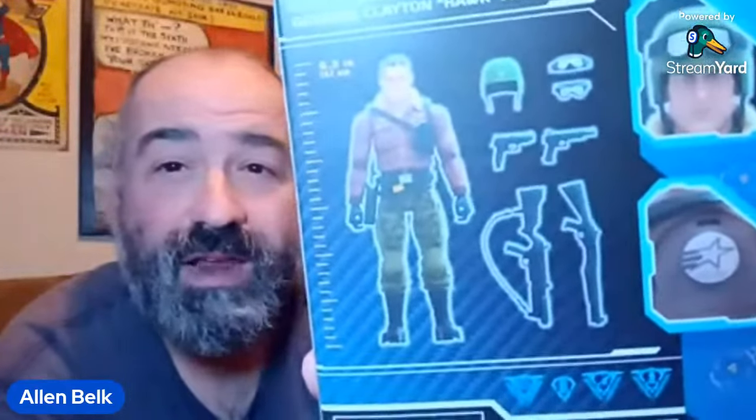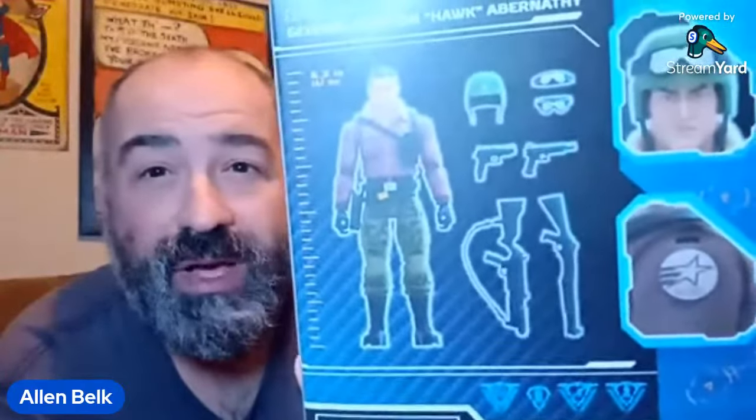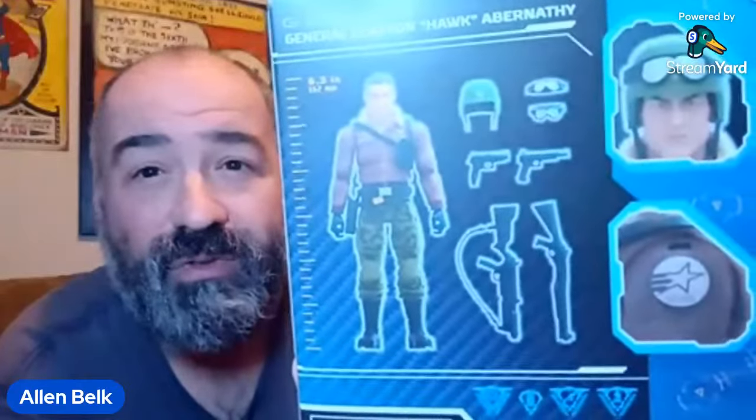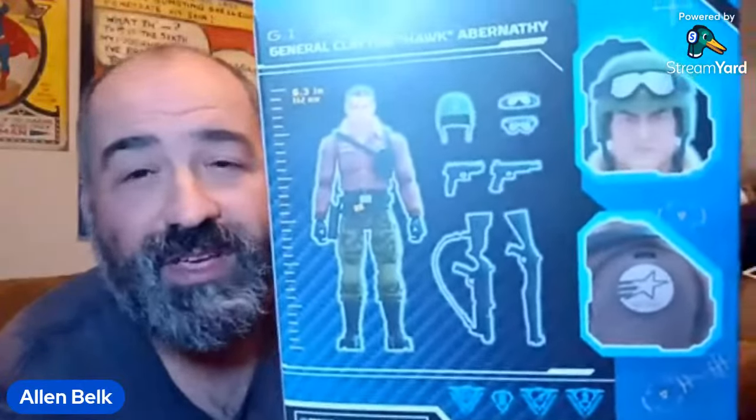There's all the accessories he comes with. You got two handguns, a shotgun, a burp gun — I believe all these weapons are recycled. You got two pairs of goggles: one should fit over the top of the helmet, one should fit over his face. You got a helmet, and there's a nice portrait of General Hawk on the side of the box — classic bomber jacket kind of look.